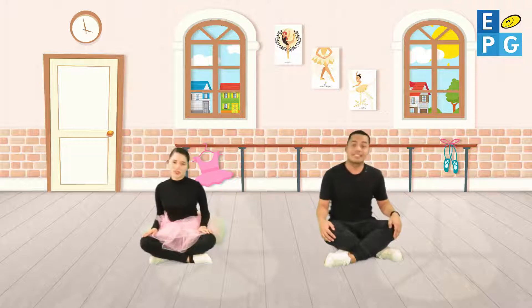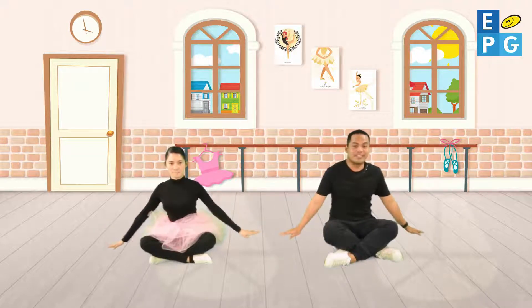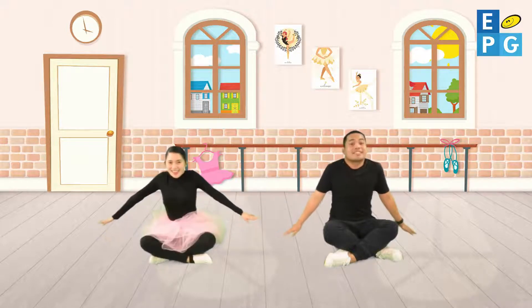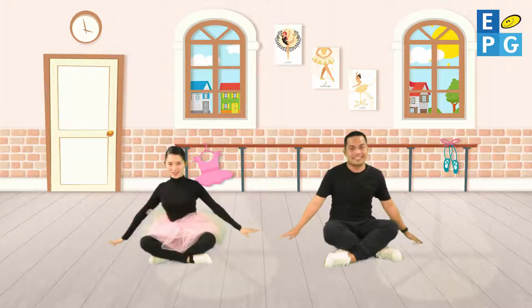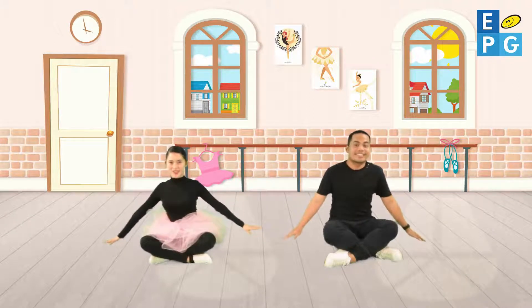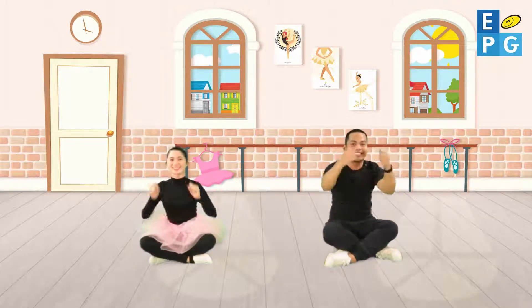Lift your shoulders up till they're nice and round, stretch them high and then you can drop them down. Let's all do my first ballet warm-up dance. Stretch your arms then your fingers and hands, squeeze them in and let them out again.